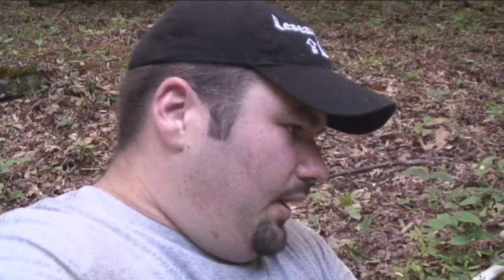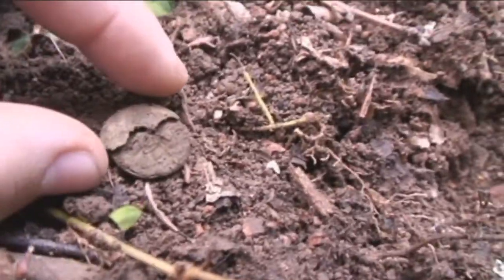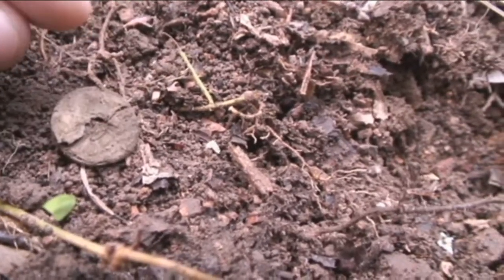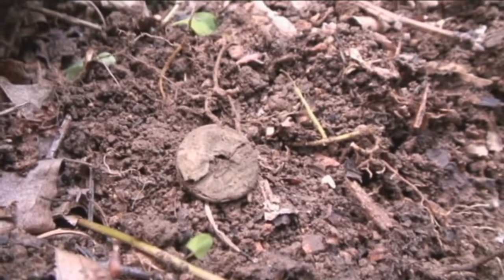We're still hunting this area around the creek, where the hills slope down and form a valley. I was backtracking a little bit near where I found that knapsack hook, got another nice signal on my VDI, and lo and behold, it's a general service button. But if you notice, it's broken. We'll have to be very careful with that and preserve it the best we can. It's basically a general service eagle button — pretty good find, my first button of the day.